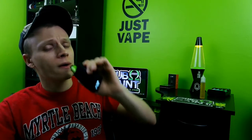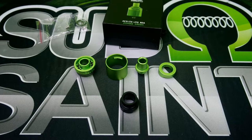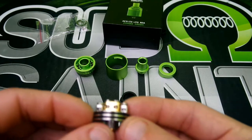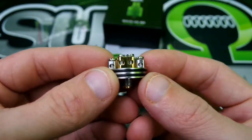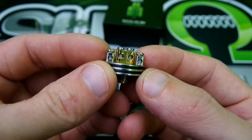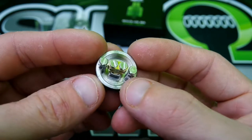We are going to cover vaping. Let's talk about this RDA — let's dive down, get down to the nitty and the gritty. Come back to face time, vape on it, talk about it. Alright guys, here's an up close and personal look at the Aeolus Light. Here's the build deck — nice build deck here, four post design.